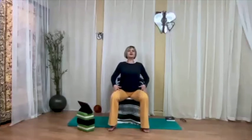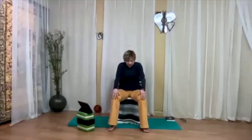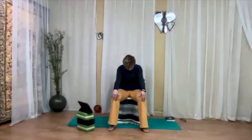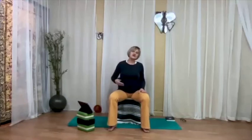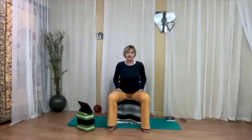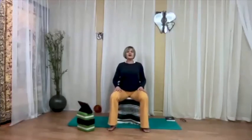Take a full inhalation, stretching the spine, stretching the chest, and a complete exhalation, tucking the chin, rounding the back. The intensity is up to you. It's still early in the practice, so you might not want to put 100% of your effort in this. Just gently start warming up the spine and also listening to the feedback from the spine — how is your spine feeling today?